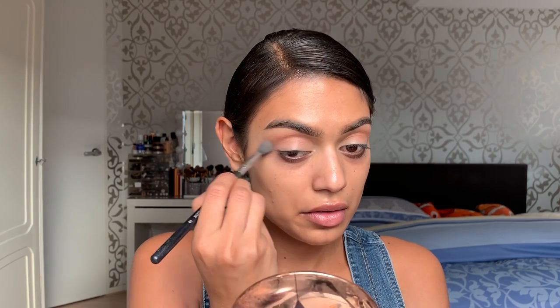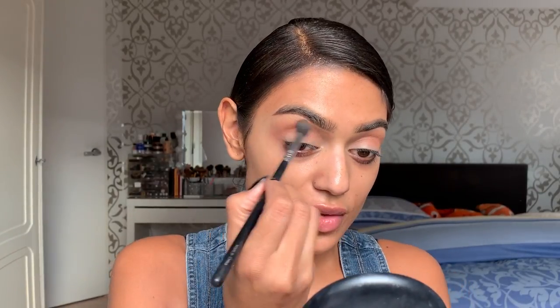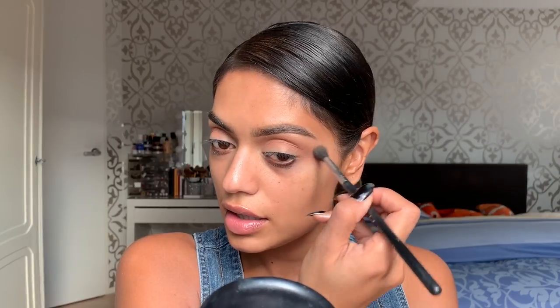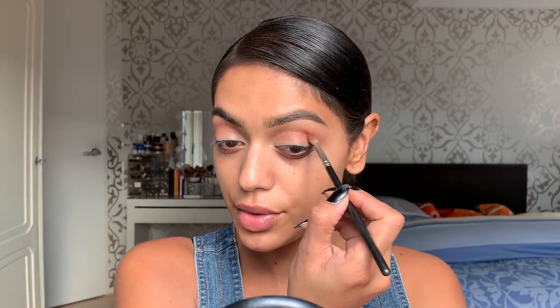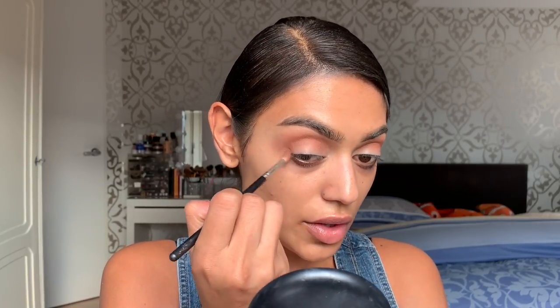I'm just gonna do my regular makeup look — like natural glam, nothing too fancy, just something pretty. I am also very curious about how the sound is on this phone. Normally with my camera I use a mic — I have the Rode something. I got that mic a few months ago and before that I just used the mic of my camera. Taking a smaller brush, the MAC 221, still the same shade, but I'm going to apply it in my lower crease just to make it a little bit more intense. I hope the colors will show on this video.